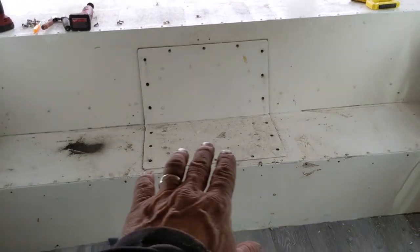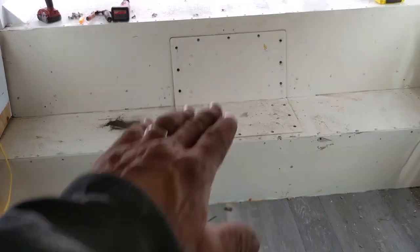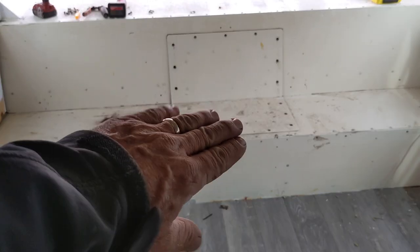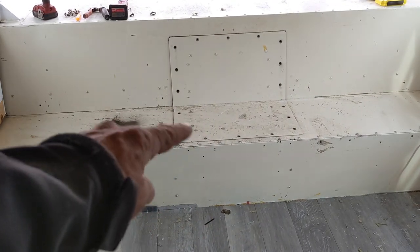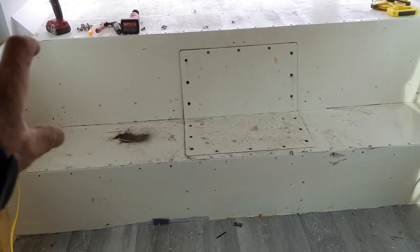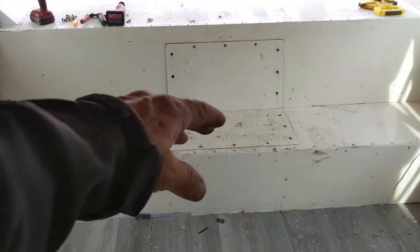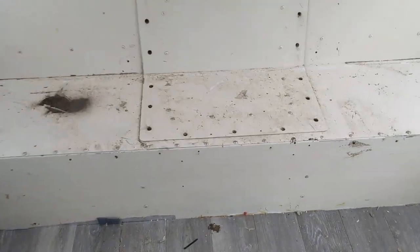There was a bed back here and we are replacing it with something of a better design for them. But underneath this bed was this little step, this shelf, and this access panel. There was a piece of plywood across the front, and there was stuff over the top of this all screwed and bolted down. So obviously this access panel has not been opened recently.